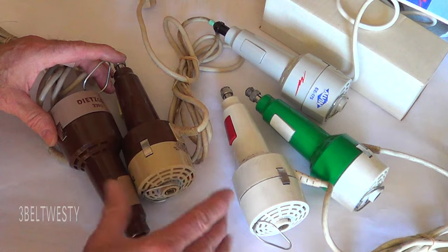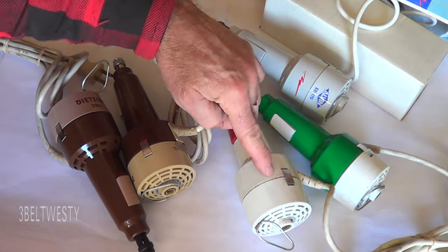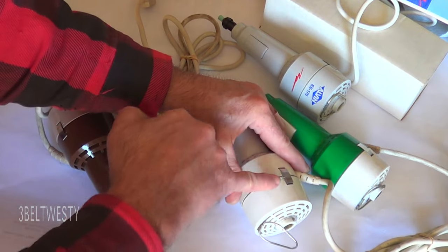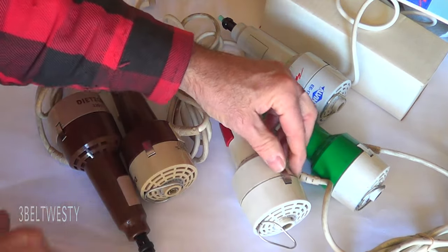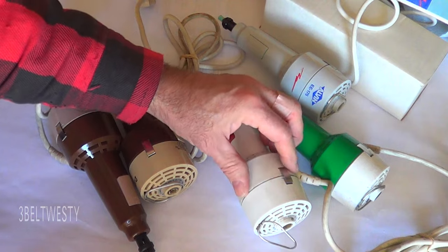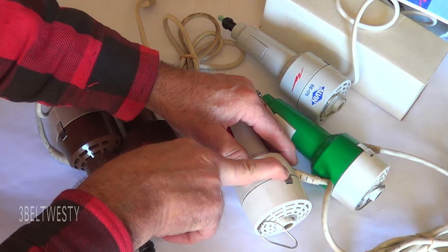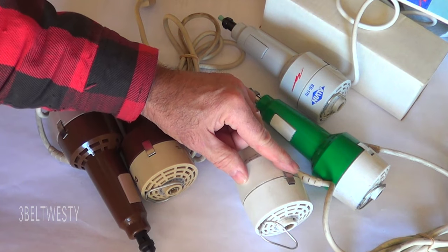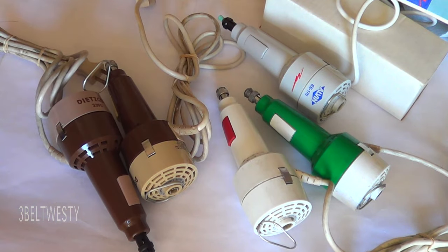All these have the same parts, which means you can swap pieces between them. There's a clip that you have to put a screwdriver under and really pry up, but once that's done you have to re-bend it back. They used to have these clips available, but to reuse it you can put the clip back on.